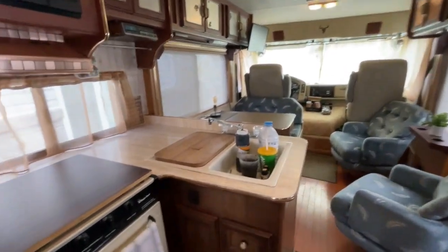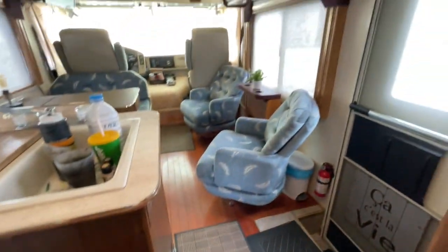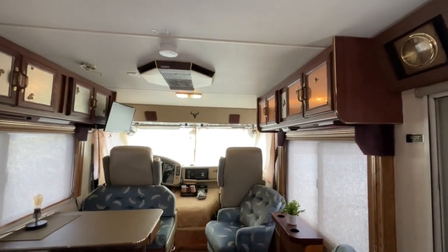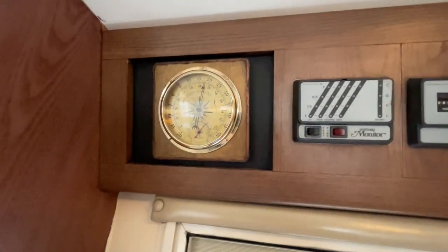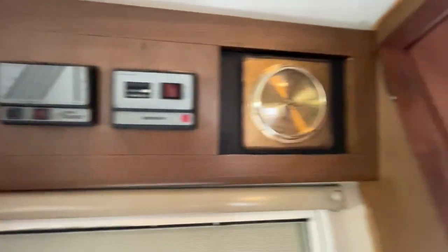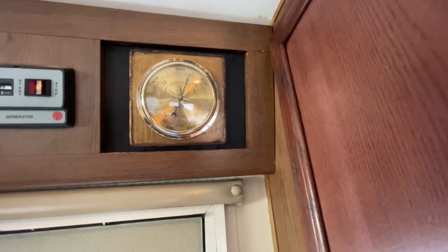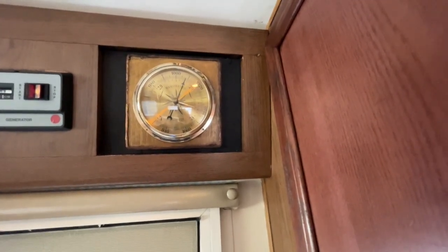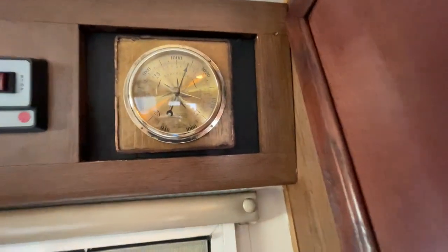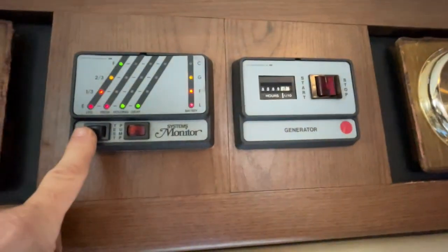That's about it for my motorhome — there's other storage space here too. Please comment or ask any questions. I also have a thermometer and a barometer from an indoor unit that I put over here, since I like the style which fits with my steampunk theme.